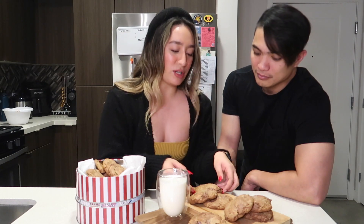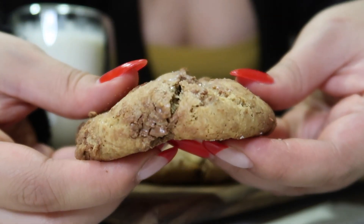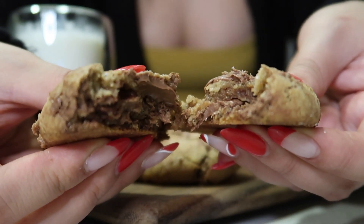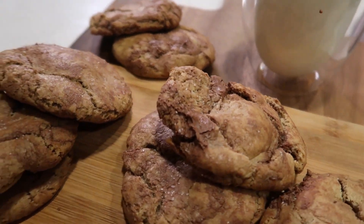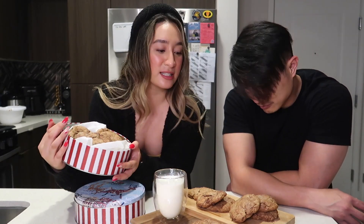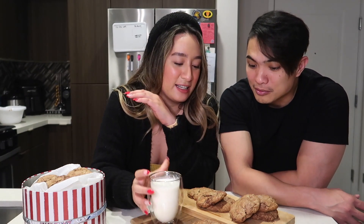It's here guys — there's a little salt on top to enhance the flavor. Let's focus on one, okay? And also guys, this is what we made for Christmas — it's a great gift idea for family and friends. We also have some milk here, so it's legit. This is it, guys!